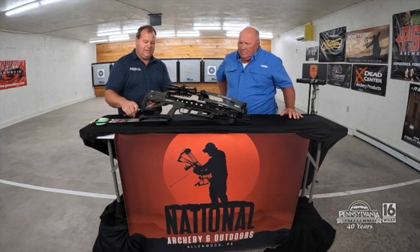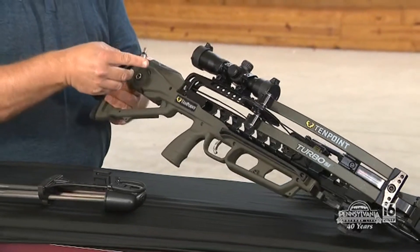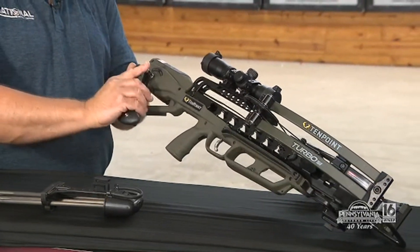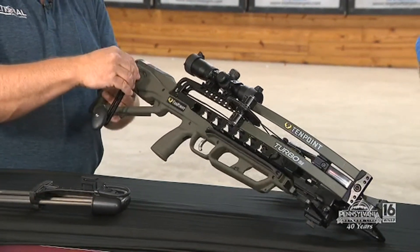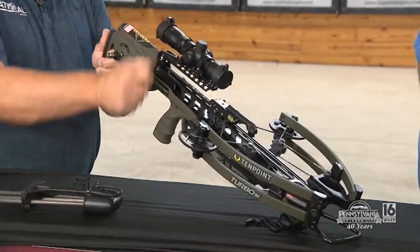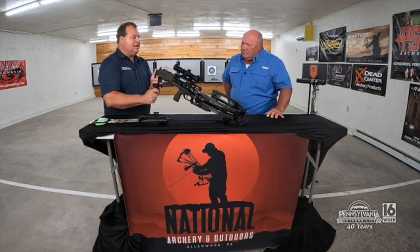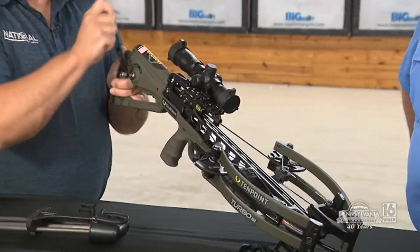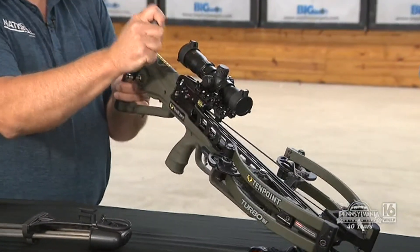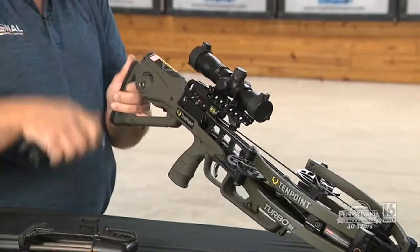I always like to give it a little extra. It's a socket style on these crank handles now — you just put that in and it'll actually lock in so it can't come off. Then we can just crank it right back, nice and simple. This particular bow is really nice because you can let go of the handle at any point and not have to worry about it — it's not going to free wheel or create any problems. We just bring it all the way back until we hear it lock in, take a turn or two off, pull the handle out, and we're ready to shoot.